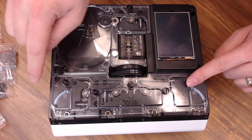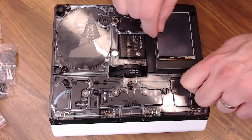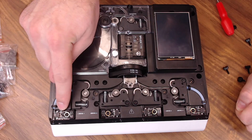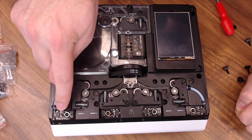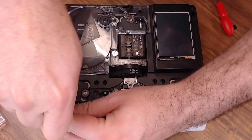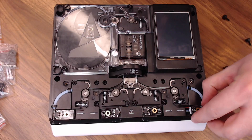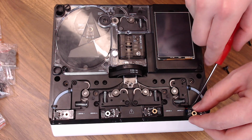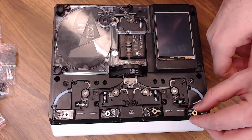First, we'll remove our incoming filament cover using the five thumb screws, then pop it off. Then we're going to replace all four of the switches — these are the switches that detect when filament is present. We'll remove all four screws and start lifting the switches out. They don't have a very long lead, so be careful. You might want to put something in here to keep that wire from falling back in.